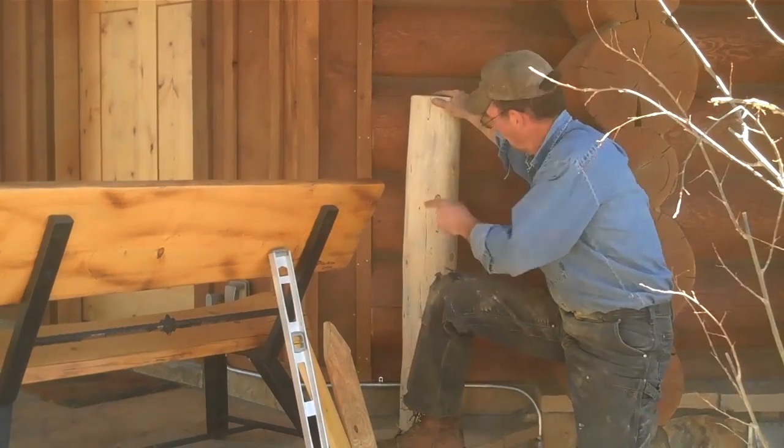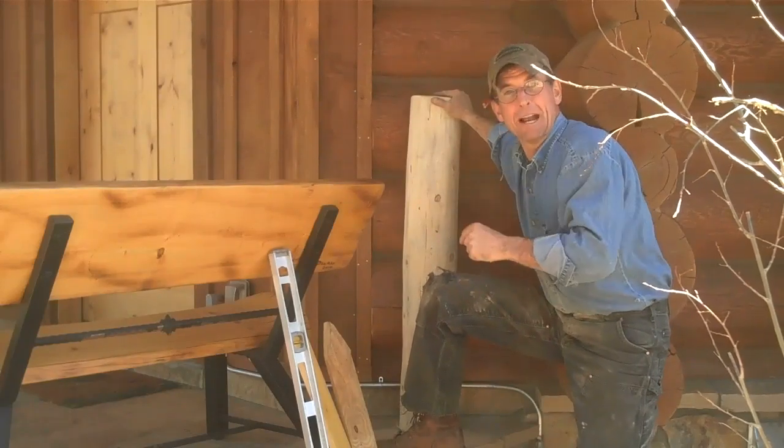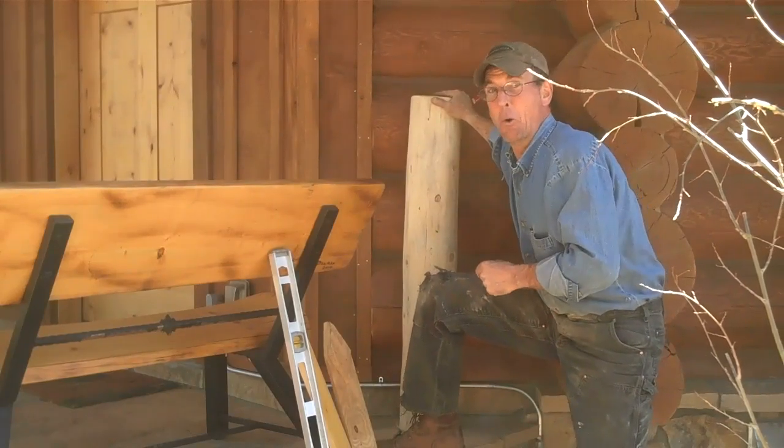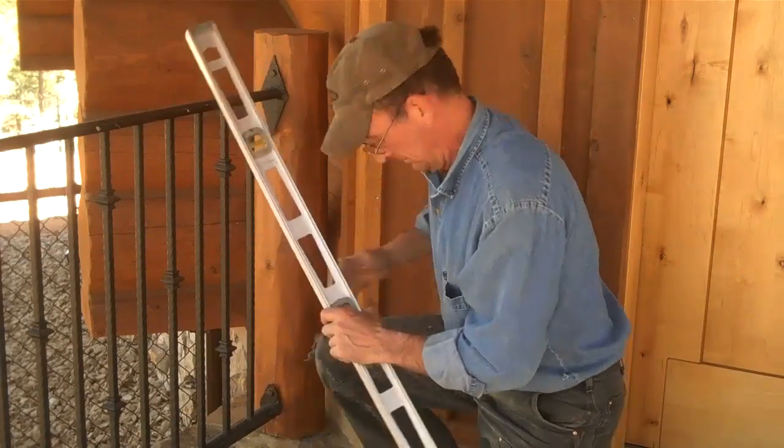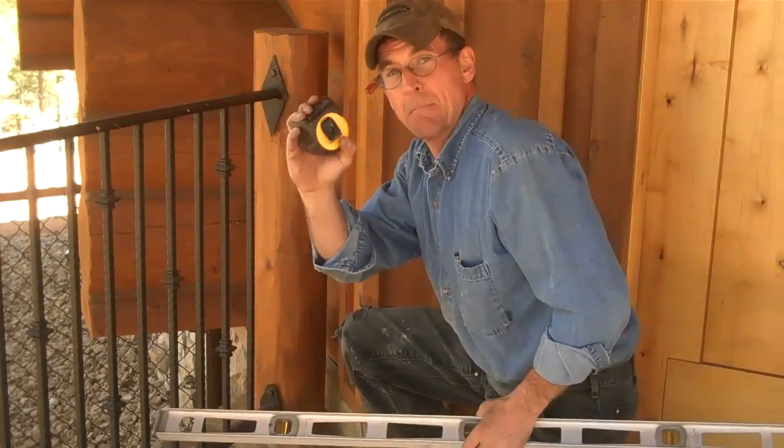But today we're going to go ahead and get all our measurements and get on back down to the shop and start welding up this rail. When it comes time to start pulling your measurements for your iron railing, you don't really need too many tools — just a level and a tape measure.